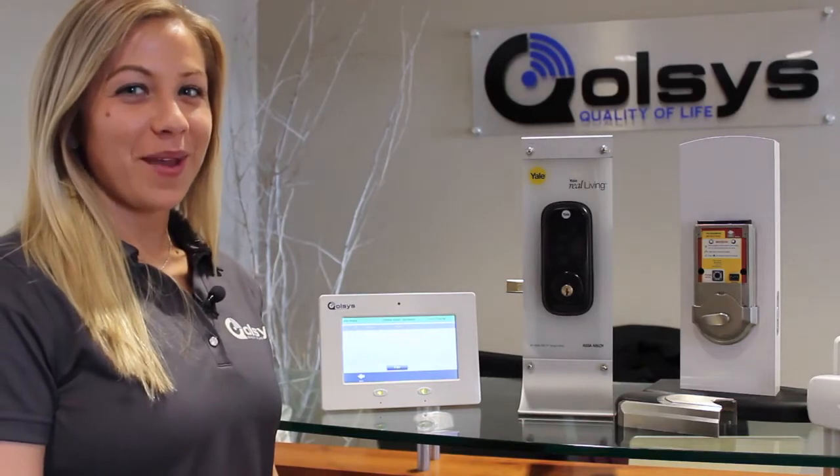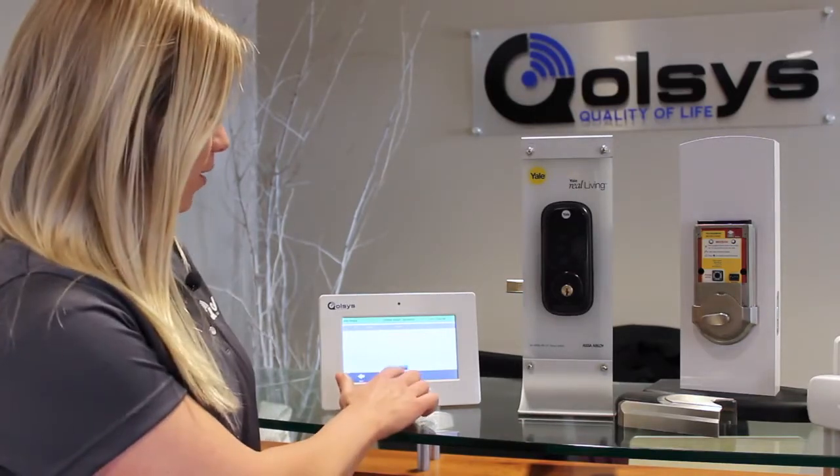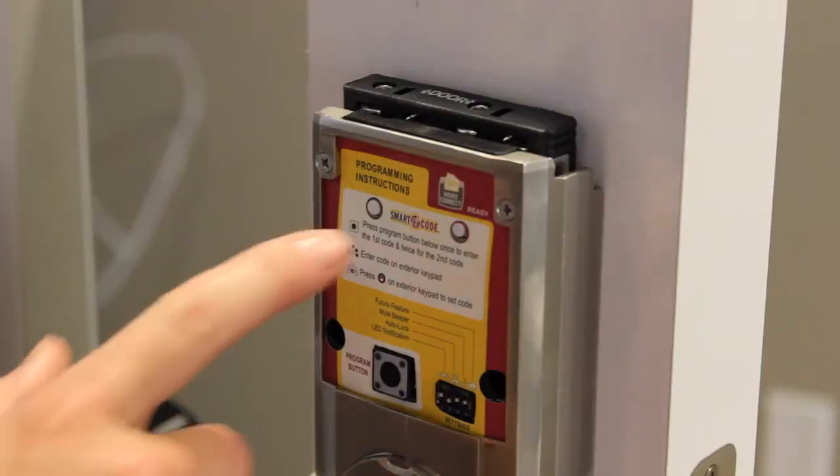Z-Wave thermostats have a Program button. When pairing a device with the panel, make sure you press Pair on the panel first, and then on the device.